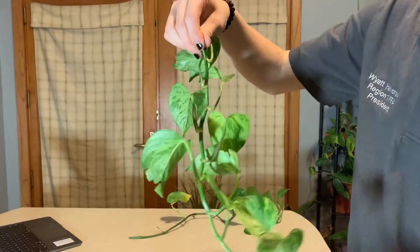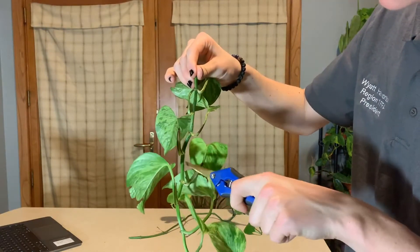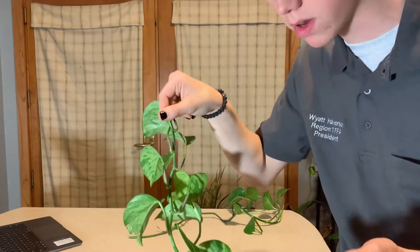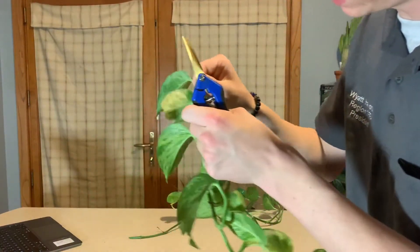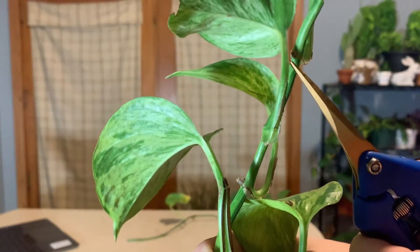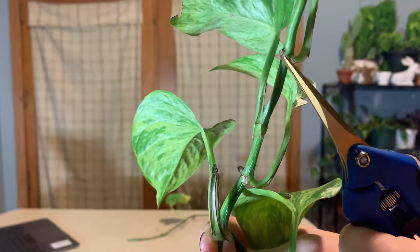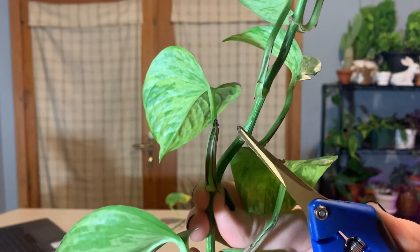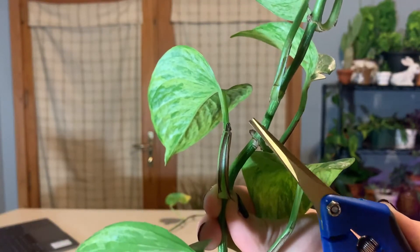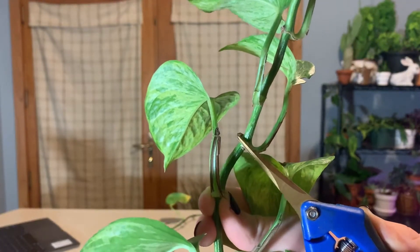Everywhere on this stem where you see a leaf coming out is a node. Every single place on this stem where a leaf comes out is called a node, and a node is where the roots will grow. If we look really close here — let me get the light on it — you can kind of see a little indentation coming out of this node right here. It's not a leaf; it's just like a little callus. And what that is, is the plant trying to form an aerial root. So this was a perfect spring to cut off, because when we cut these nodes off by themselves, we've already got this little port right here that wants to make a root.